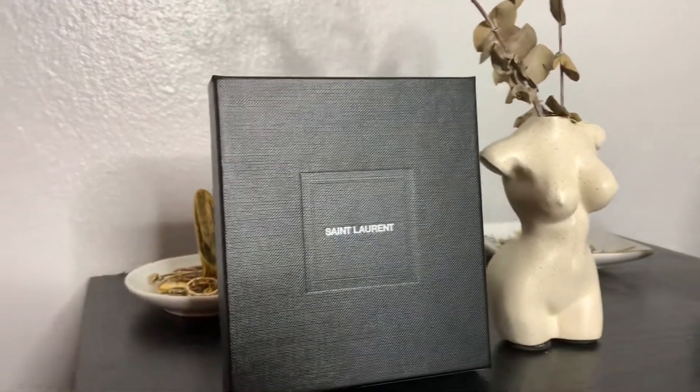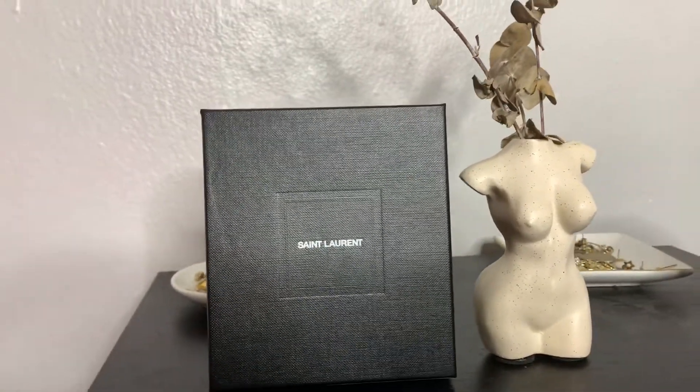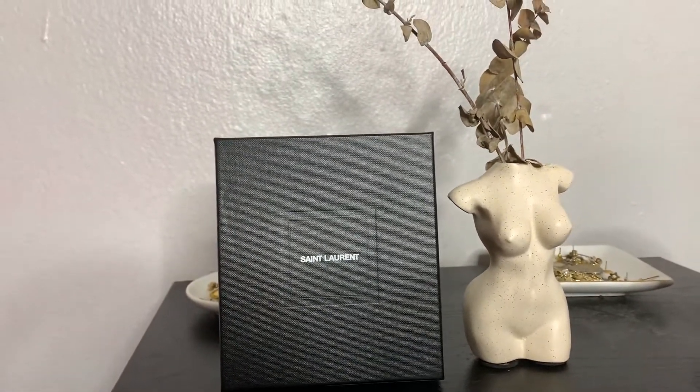This is the box it comes in right here. It has a little emblem at the bottom and the name on it. When you open it, it comes in this little pouch right here with 'Saint Laurent' on it — the packaging is pretty cute.